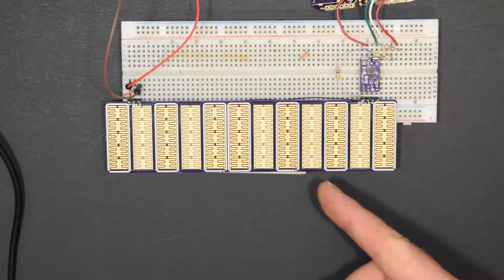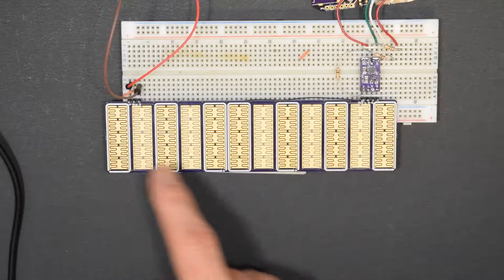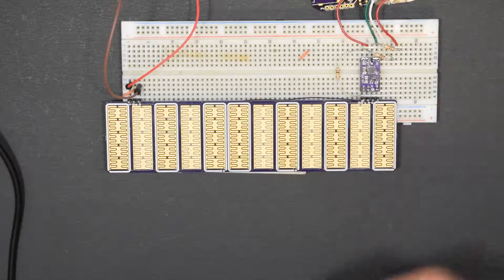I got my second prototype for my Hexaphonics touch synthesizer. I have the main prototype here as well as an amplifier prototype here. I've got power coming in here and sound going out.